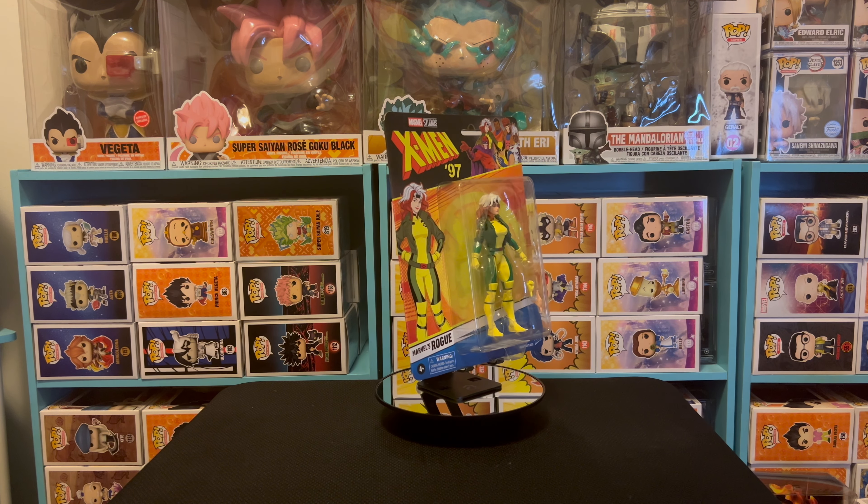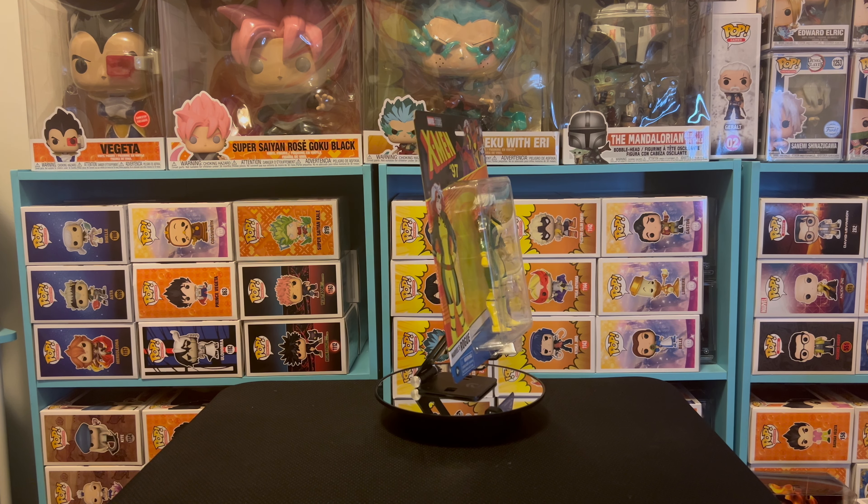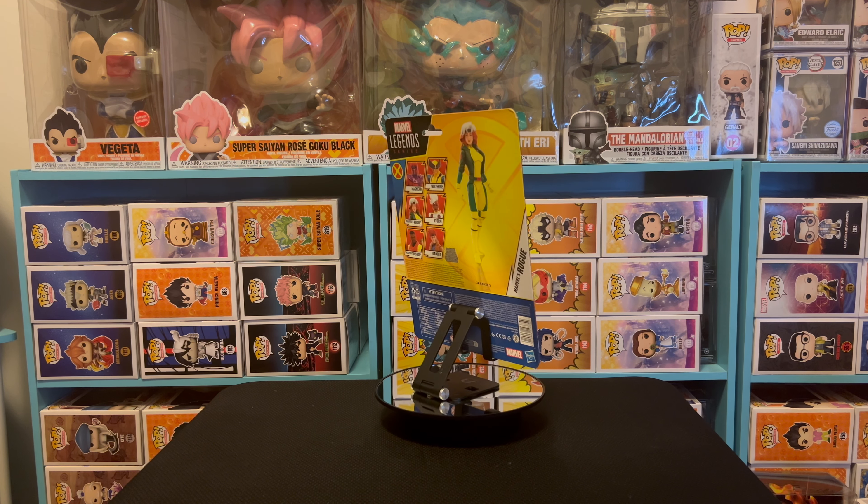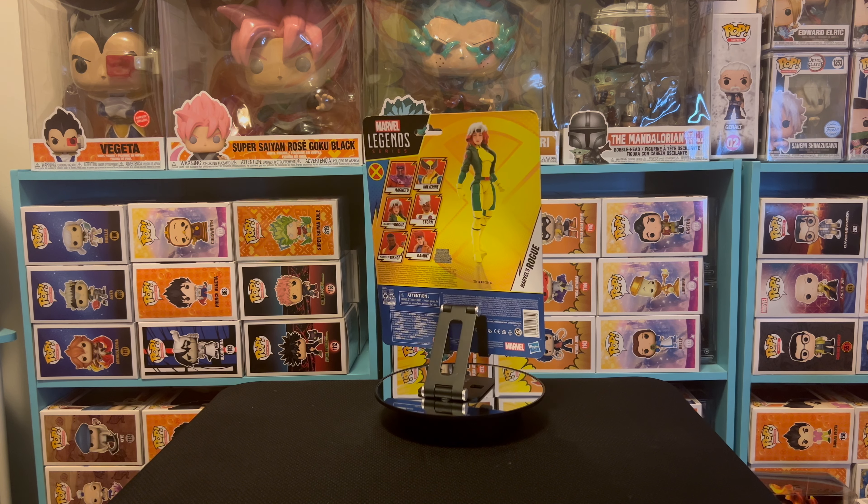Hello everybody, this is your boy Jujeezy and I am back with another Marvel Studios review. As you can see by the thumbnail title, I am talking about Rogue from the 1997 anime series X-Men.